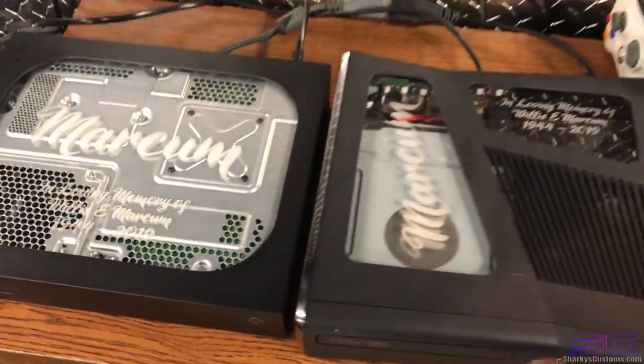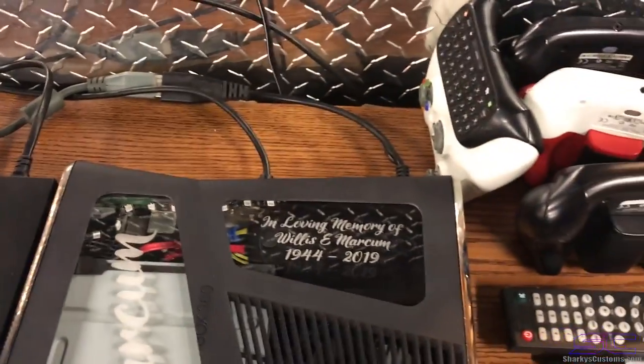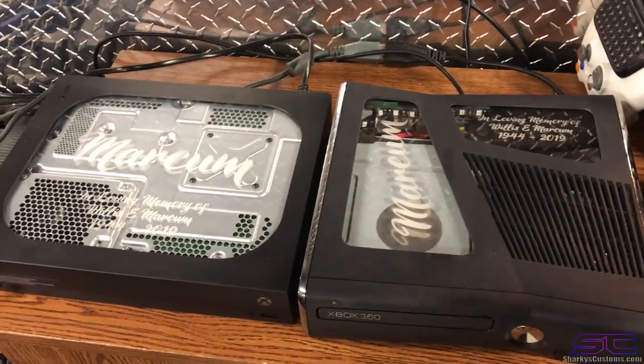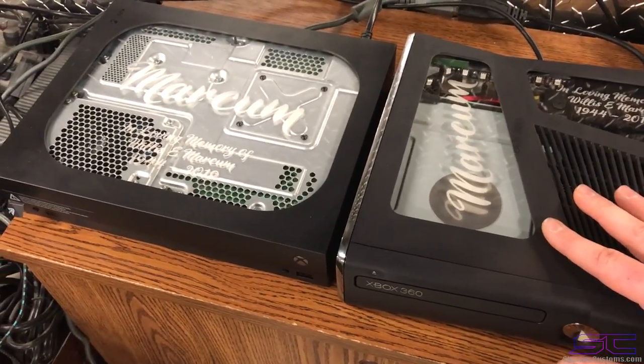He originally wanted his initials on there, but I said I could do a little bit better and make it a little bit more special for him. Both of these have music LEDs in them, so you can change the colors and you can change everything in them.